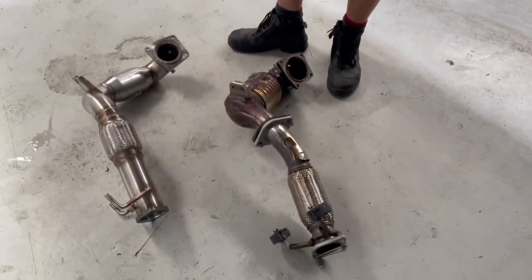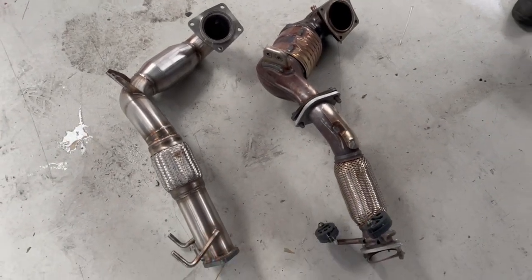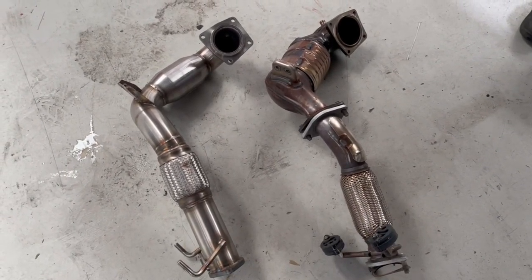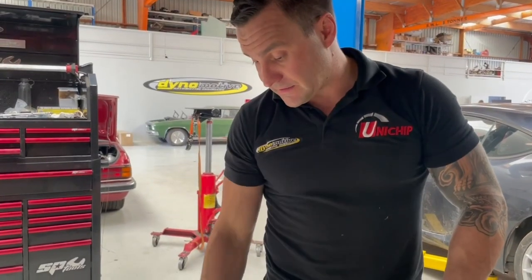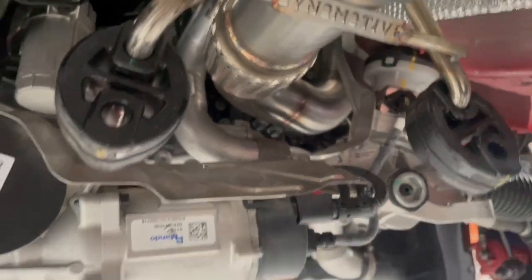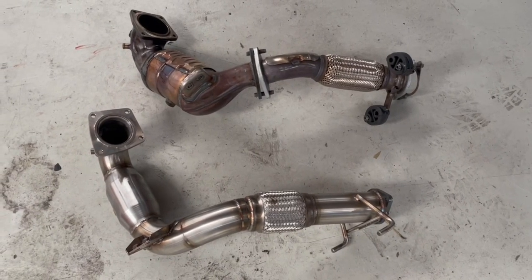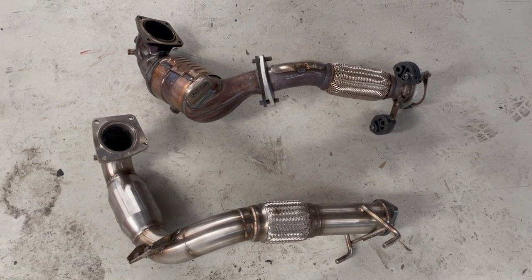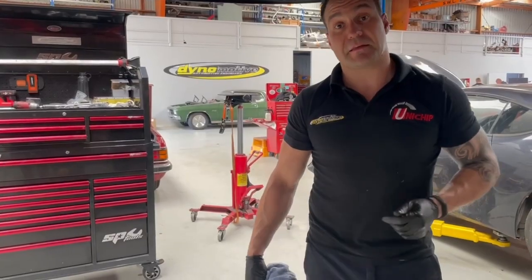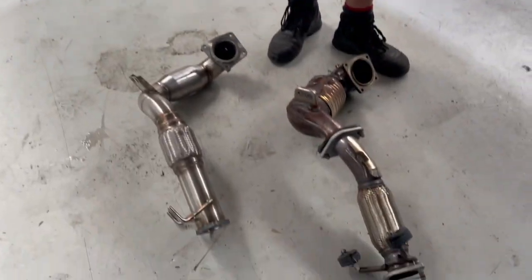Dump pipe is off, next to our aftermarket one. Differences are pretty obvious. We have a three-inch, 100-cell cat — it's entirely three-inch stainless steel with a flex join. It meets all the factory mounts so it'll run with the standard catback exhaust system. We know that they're good for a little bit of power and torque, and it also really darkens up the sound of the car.